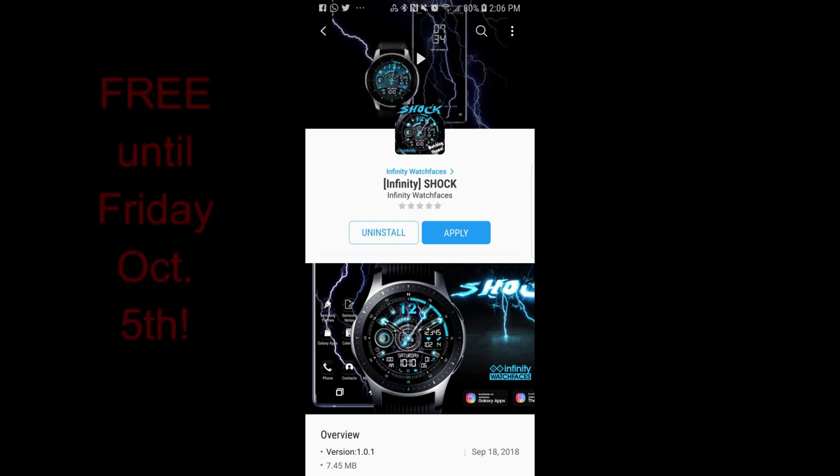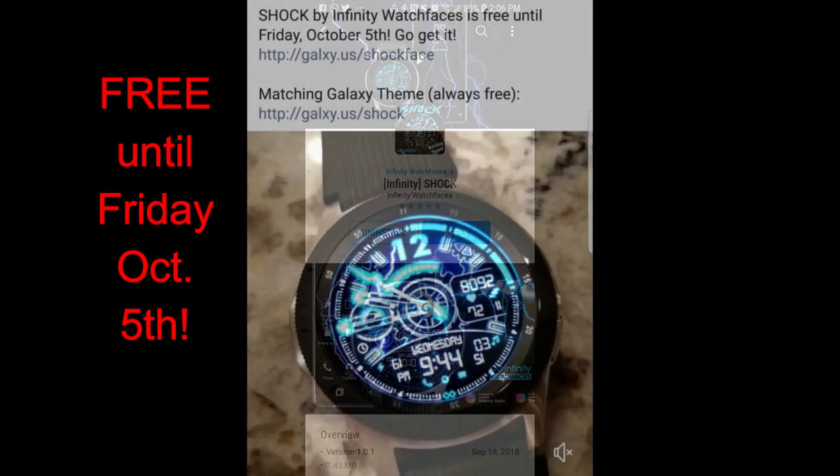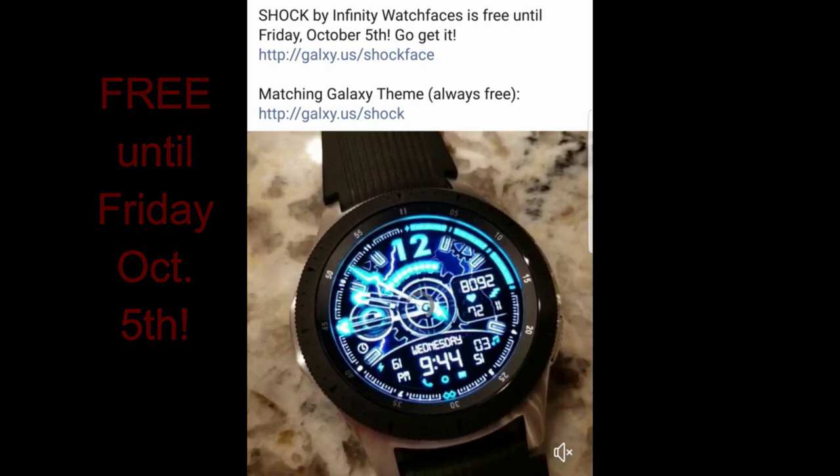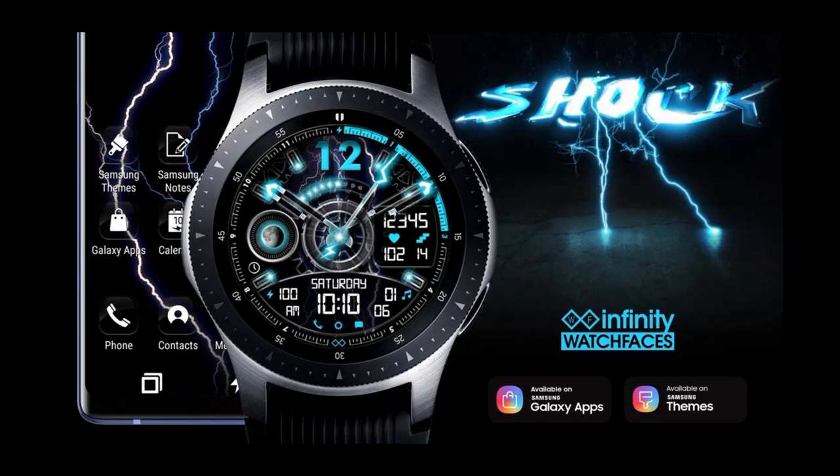Hey guys, welcome back to the show and thanks for joining me once again. For today's show it's going to be a short one, as I just learned about a promotion going on right now and it's set to end by Friday October the 5th, which is tomorrow — so you don't have much time to grab this one, so definitely get it as soon as the review is over.